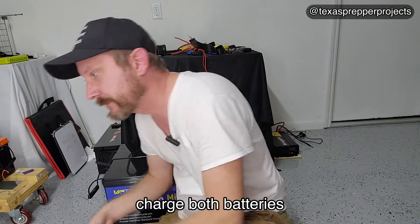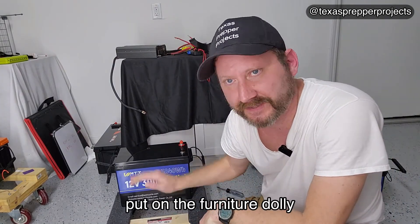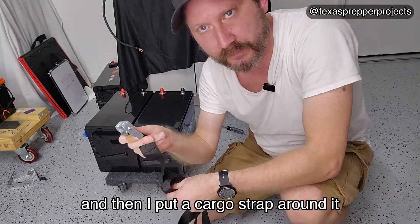Step one: charge both batteries. Step two: put it on the furniture dolly. And then I put a cargo strap around it.